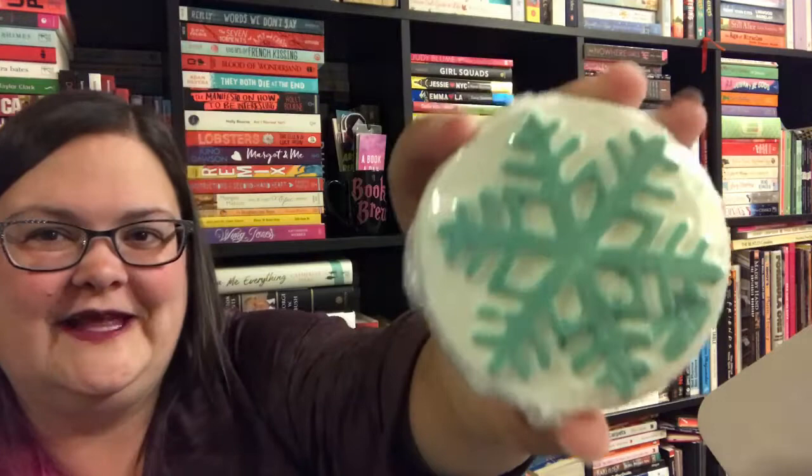This is from The Fairy Tale Bath Company and it is a shower steamer — I've not tried a shower steamer before but I'd definitely like to. I may save this for when we go back to England for Christmas, as the family we're staying with only have showers. And of course it is — it's the 'I Smell Snow' Gilmore Girls shower steamer! It's got a bit of witch hazel in it and it's called Alpine Frost. Wonderful!